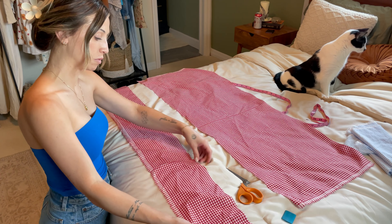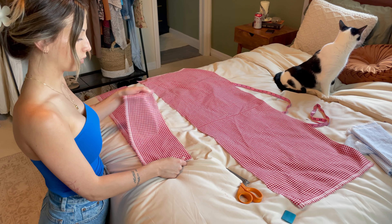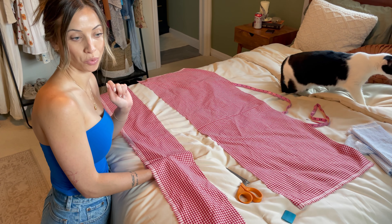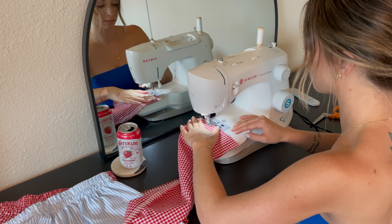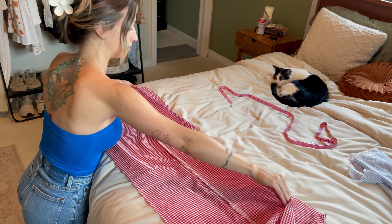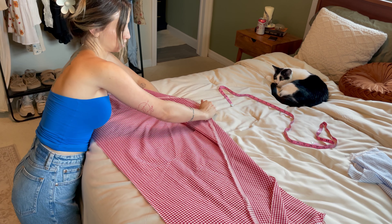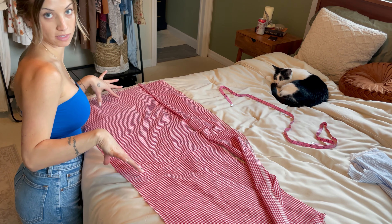Right now I'm going to attach these two pieces so that I have one long piece, and then once attached we're going to attach it to this and start sewing on our elastic. We're going to attach these pieces together just like this, and once attached, this is going to be the bust area and this will be below the bust where it flares out.